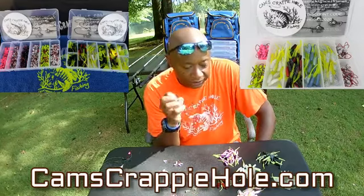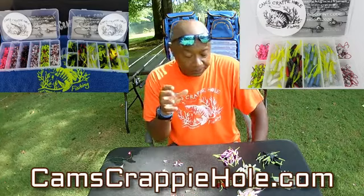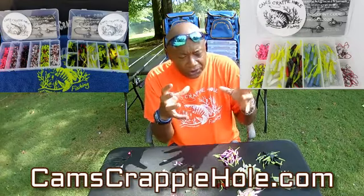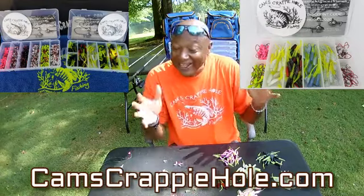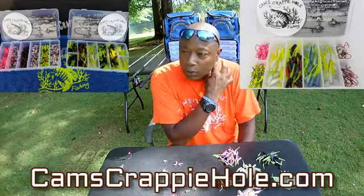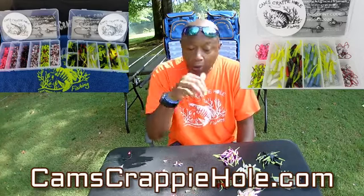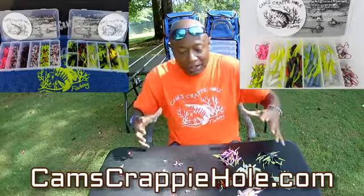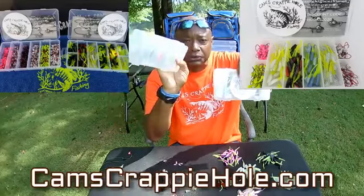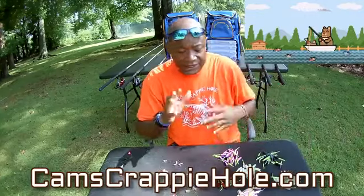People ask me, 'Cam, what's your favorite color?' My favorite color is the last color I caught my crappie on. Today I'm going to show you about eight or nine colors, plus the hardware — why you want to run a colored jig head. All of them come with nasty bend hooks. If it overloads your circuits, don't worry — you can get it all in a kit with all the plastics and colored hooks included.